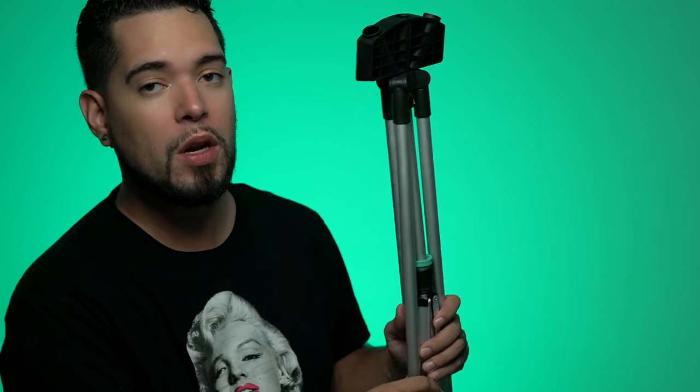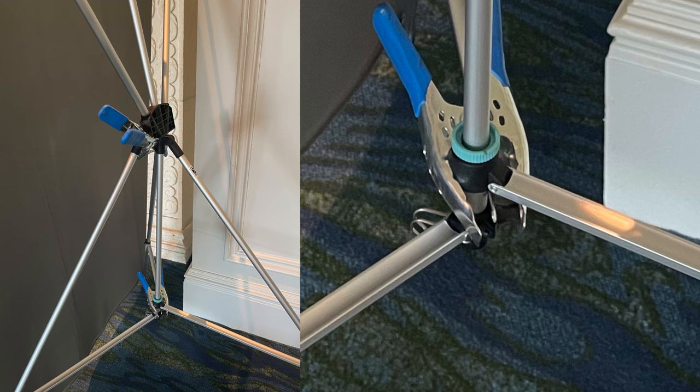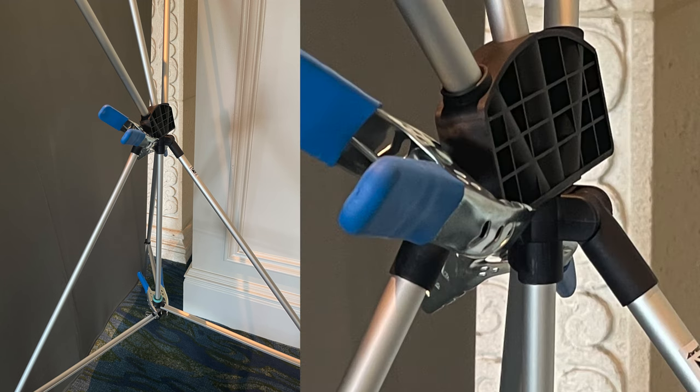On day one, I set up the X-Drop for a headshot session at a convention. I placed a small weight — under 10 pounds — on the base hook. Near an exit door, every time it opened a draft came in. During my session someone opened the door, the wind pushed the backdrop toward me, and the whole kit fell. I found that the hook connection on the base had broken in two places. I quickly reassembled it and continued with my session.